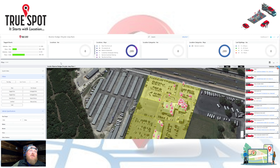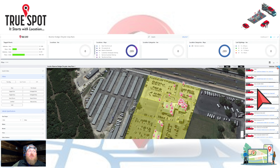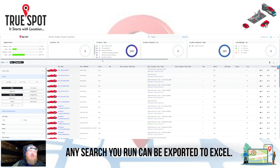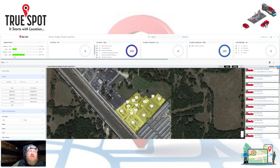Up at the top are all the same tabs we saw on the phone dashboard. If I want to see all my tagged keys, I can pull up a full list, turn the map off, and make it an exportable and sortable list. I can sort by days in inventory, by year, make, and model — all those different ways. If I want to export it, I simply hit the Export to CSV button and it pops up downloading. Very simple to do.